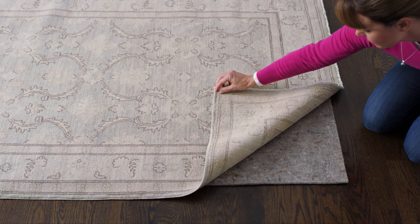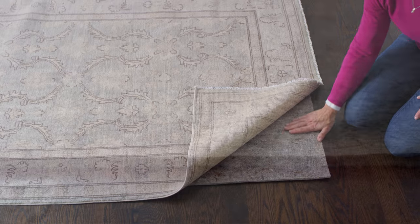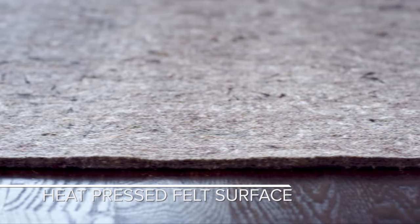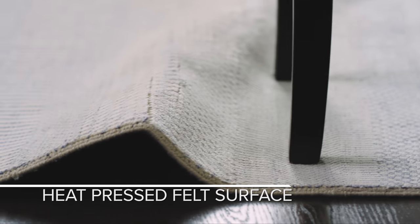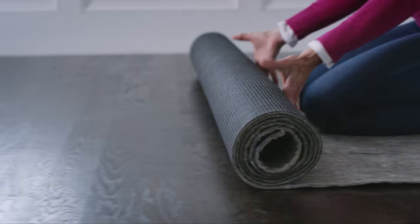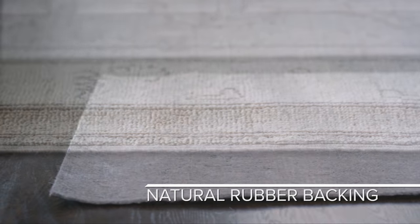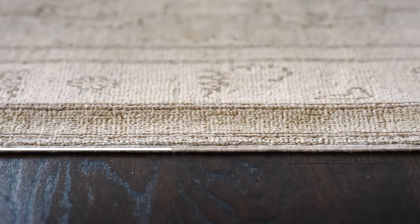Ultra Black by Rugpad USA joins plush cushioning and superior gripping power. Its heat-pressed felt surface layer grabs hold of rug fibers, preventing bunching and wrinkling, while a reinforced non-slip natural rubber backing anchors rugs firmly to the floor. This added thickness provides floor protection.